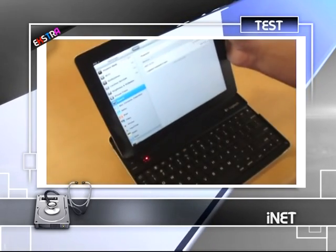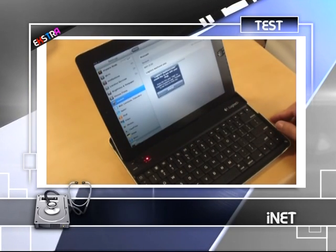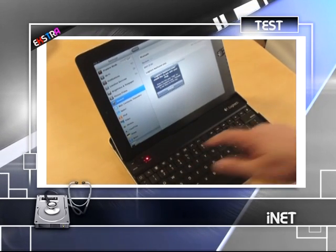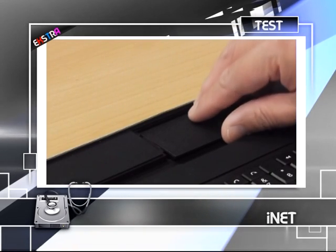Yazmaya başlamadan önce yan tarafta duran çıkıntıların elimize sürtünerek bizi rahatsız edeceğini düşünmüştük, ancak beklediğimiz gibi olmadı. Gelelim klavyenin kendi Bluetooth'lu klavyesine kıyasla ne kadar başarılı olduğuna.